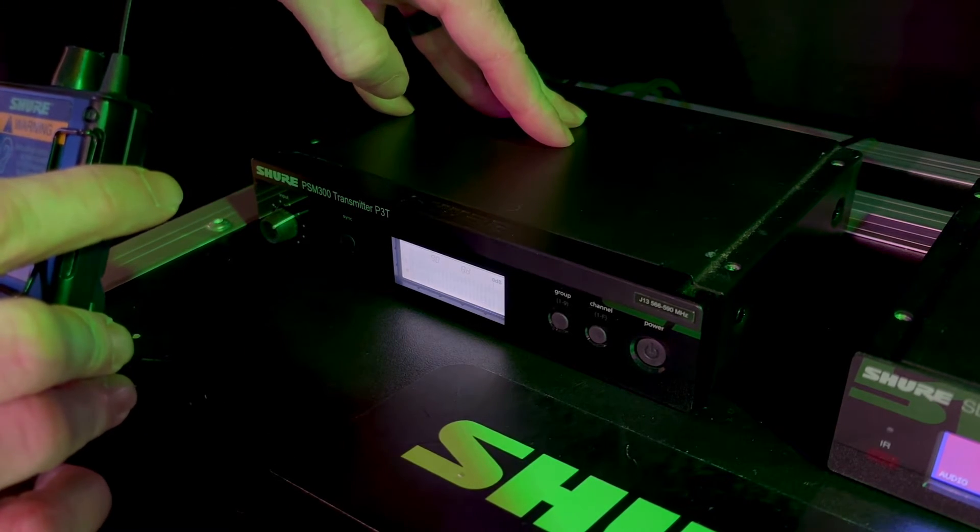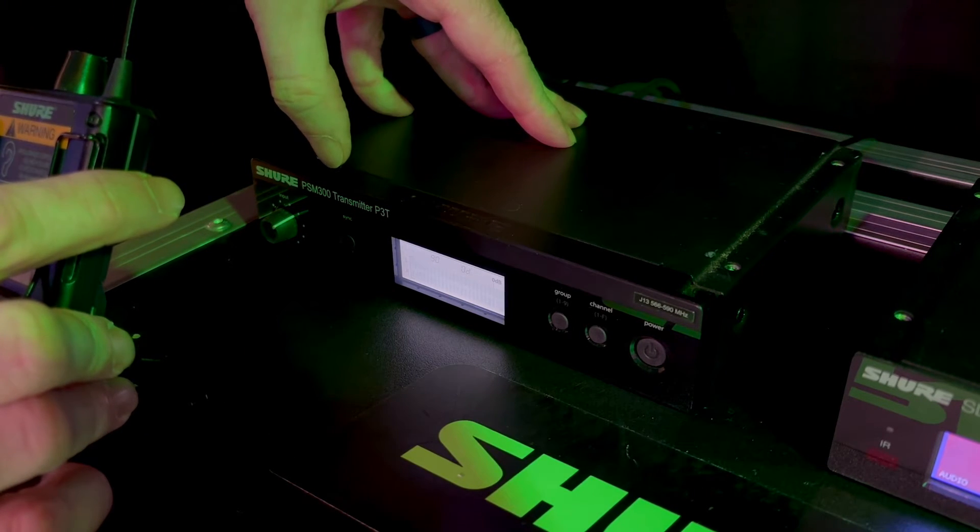Lastly, make sure the signal feeding the transmitter from the console is optimal by adjusting the input gain on your transmitter. This ensures you're getting the best signal possible. That's it. I hope you learned something new and useful on how to maximize your wireless system's performance and range. Make sure to check out more content like this on our Shure Creators page for lots of helpful tips and tricks. Thanks.